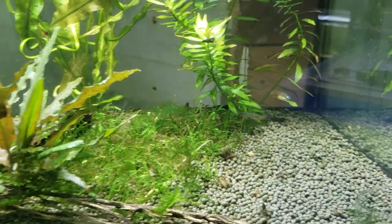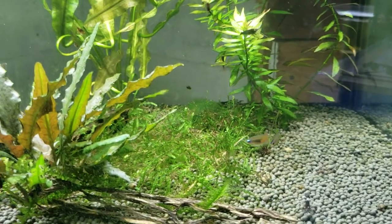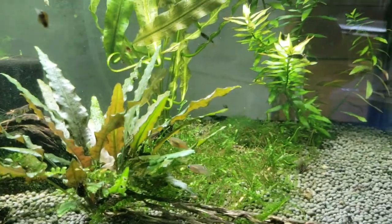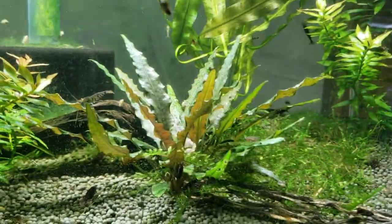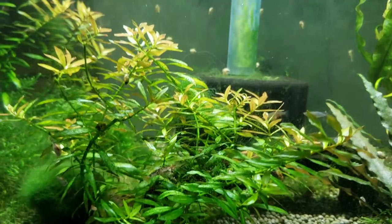You'd start to see the smaller baby shrimp at that food, and they're not getting run off or beaten up or bullied and shoved away. They don't only have to feed on algae or biofilm or anything like that.